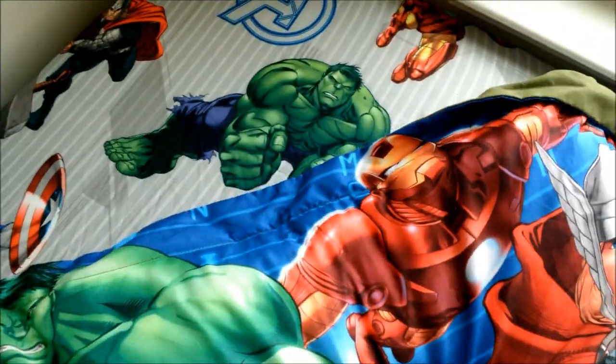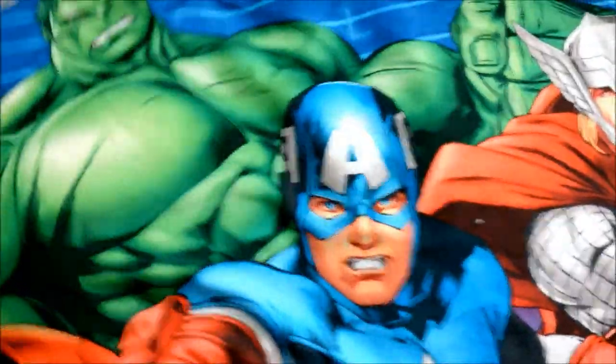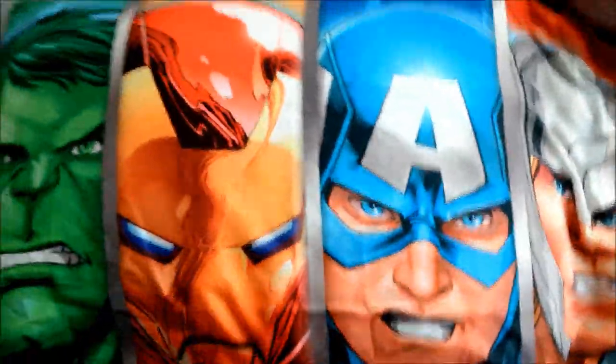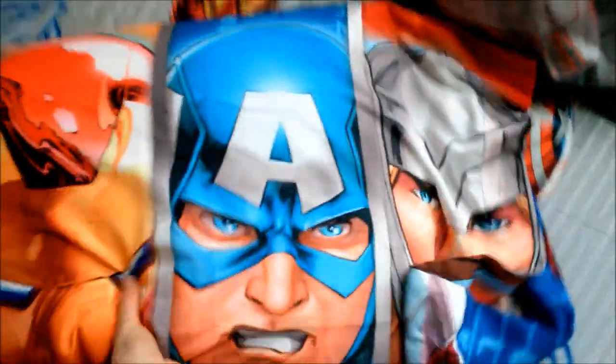You can actually see all of them — Captain America, Hulk, and Iron Man — in action poses. The back of one pillowcase is just an olive green color, and that one is from the comforter. The other pillowcase from the fitted sheet has all the characters in action on one side, and all four characters' faces on the other side.